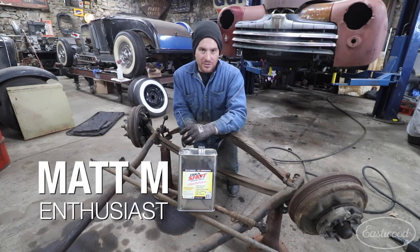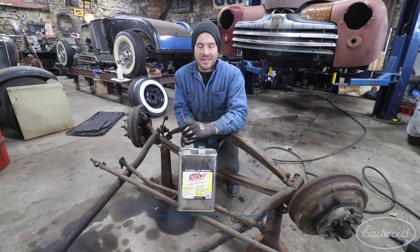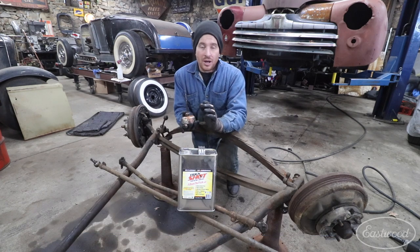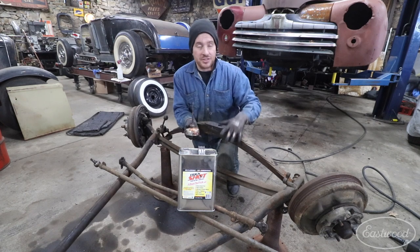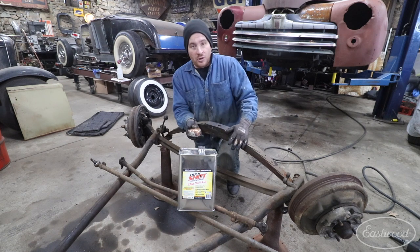Hey guys, Matt from Eastwood. We're here in my home garage and we are talking about my new favorite penetrant today, and that is Trick Shot. Trick Shot is really, really nice because it has some features that other products I've used in the past do not have and can be quite dangerous — in situations like this where we are taking apart an old rusty stuck suspension part.